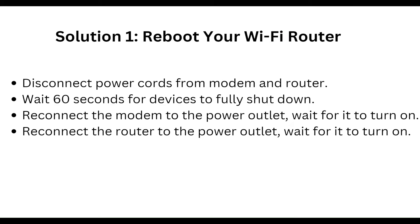First, reboot your Wi-Fi router. Disconnect the power cord from the modem and router, and wait 10 seconds for the devices to fully shut down. Reconnect the modem to the power outlet and wait for it to turn on, then reconnect the router to the power outlet and wait for it to turn on.